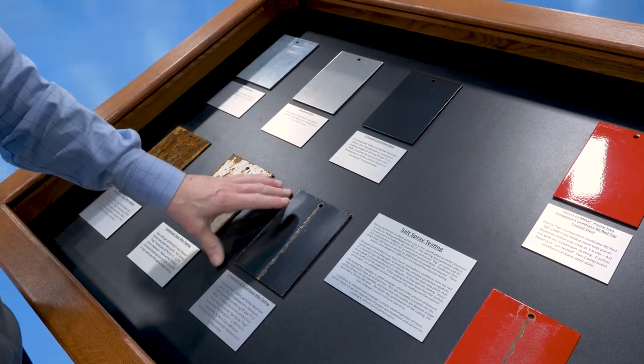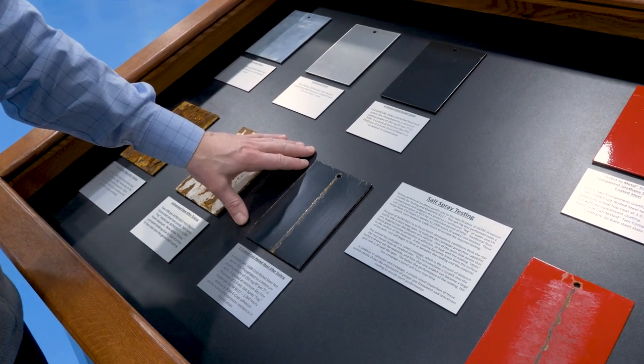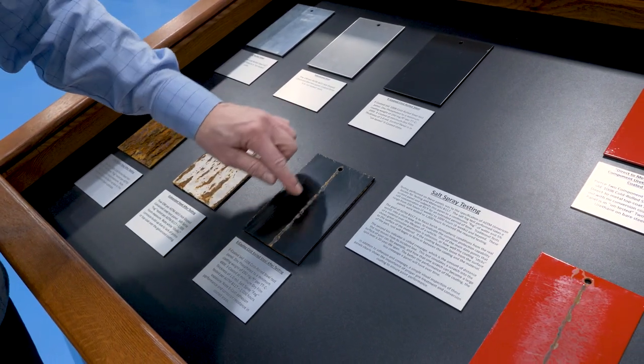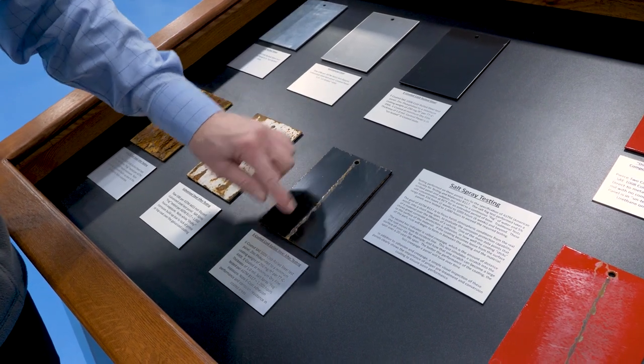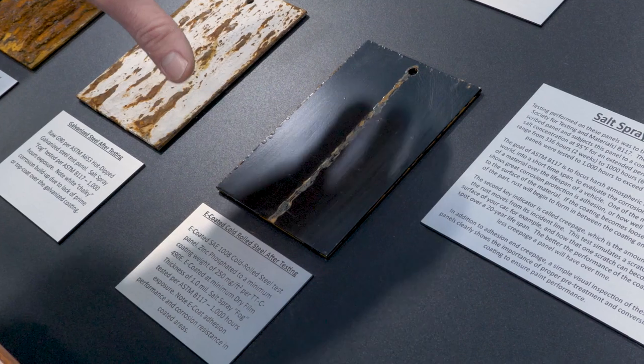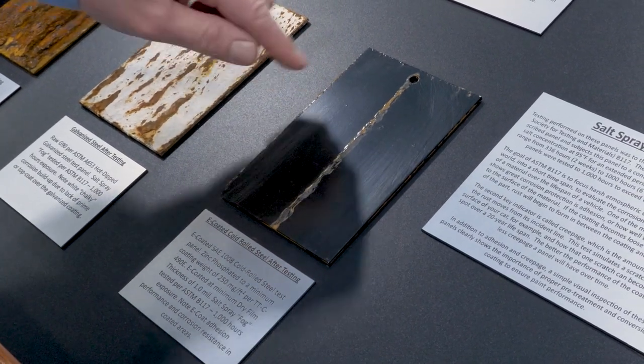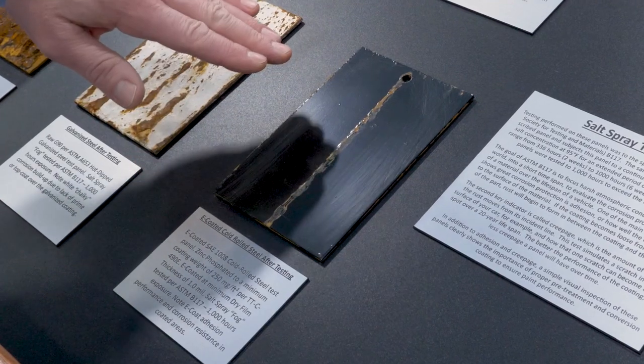The third panel is an e-coated panel. You can see after a thousand hours — we actually scribed this panel on purpose so we could see what would happen if that film, that e-coating layer, was damaged. You can see it started to corrode right on the scribe mark, but after a thousand hours it held up really, really well. That zinc phosphate did exactly what it was supposed to do to keep that from migrating.